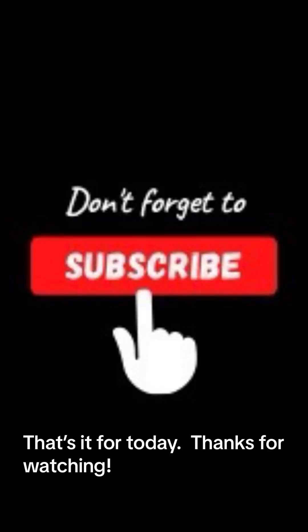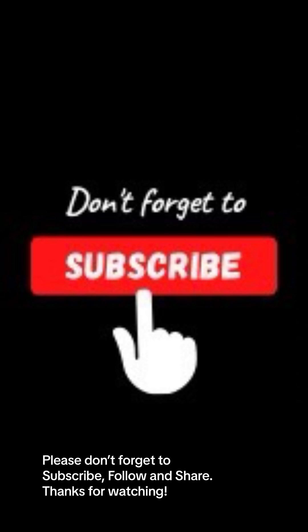That's it for today. Thanks for watching. Please don't forget to subscribe, follow, and share.